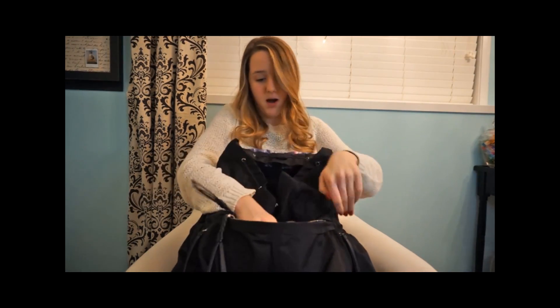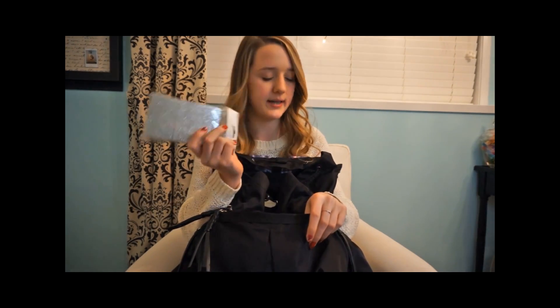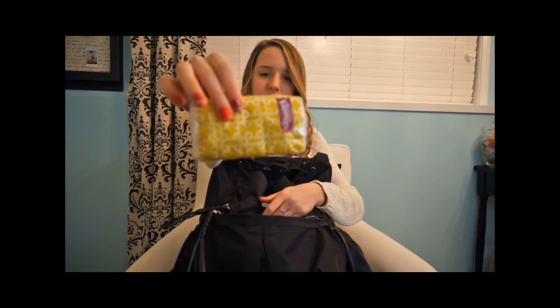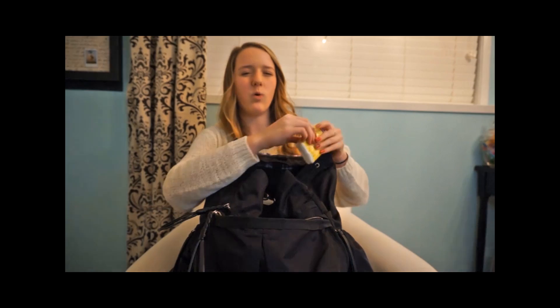In the big bottom pocket I also keep flash cards for when you need to study for a test. I just have these ready. And I have a little pack of tissues — I'm getting over a cold, so it's kind of good to have.